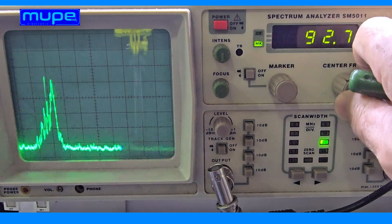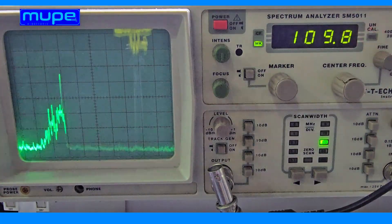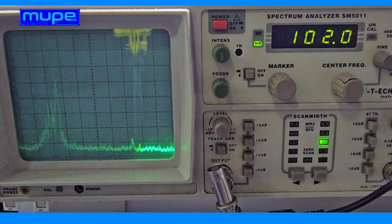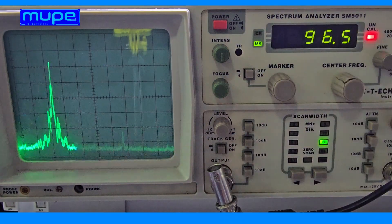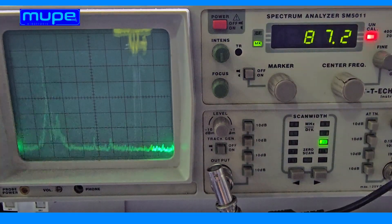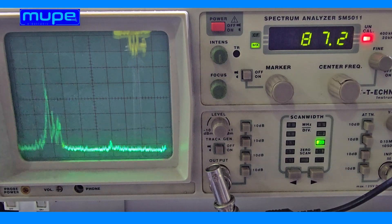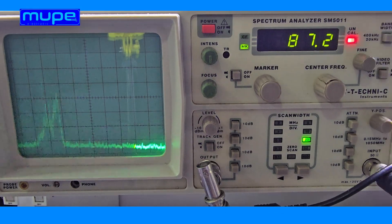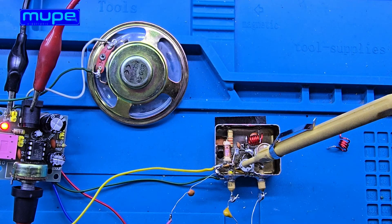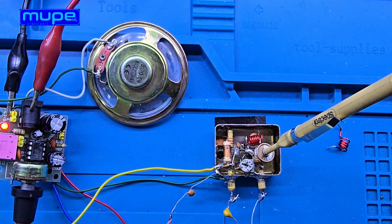We've reached the spectrum I was aiming for, and I'm right inside the FM band. The receiver is now tuned correctly. Up next, it's time to test the single-transistor FM receiver. Let's check out the results.